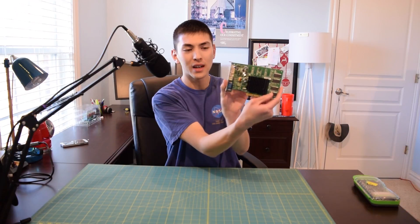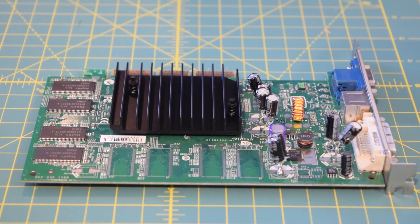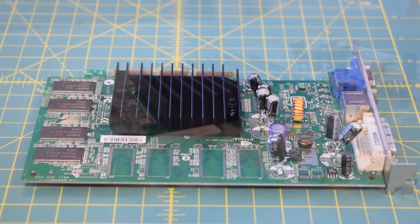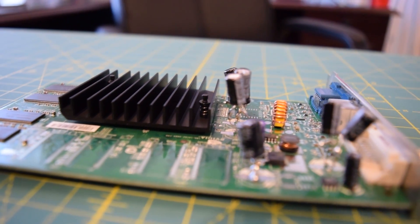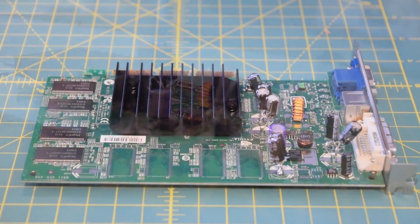I will plug this into an AGP slot and we will see that this card actually does function still. Now you guys can get a better look at this monstrosity. Every video that I feature this card in, whether I'm using it for an experiment or doing an overview like with the Pentium 4 gaming PC, I get a ton of comments. Everyone is like, what the heck is wrong with that video card? Well, now every time someone asks, I can just send them a link and they can pop right over here and check it out.